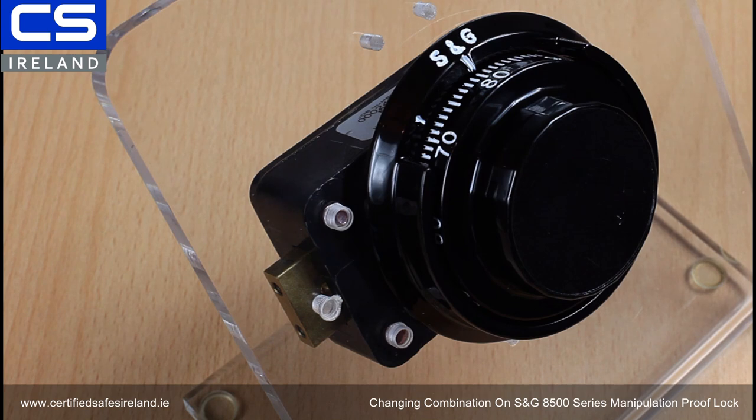Now I'm going to show you how to set a new combination in an 8500 series manipulation proof lock from Sergeant Greenleaf.